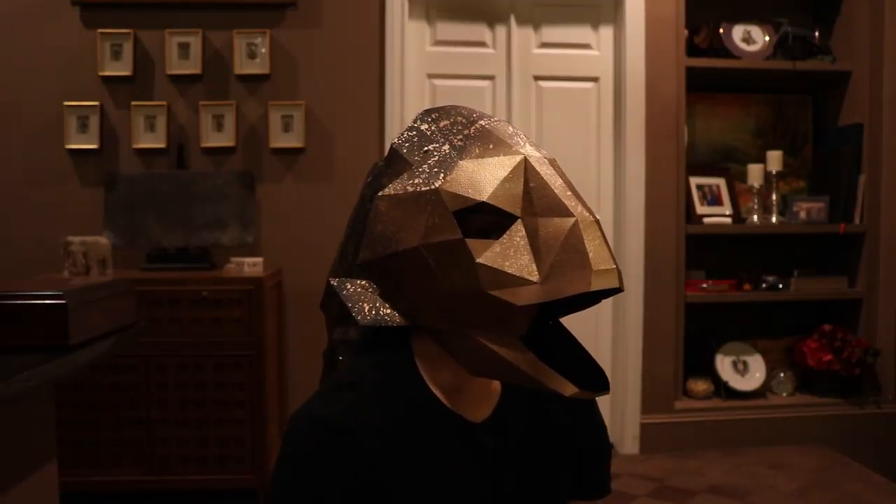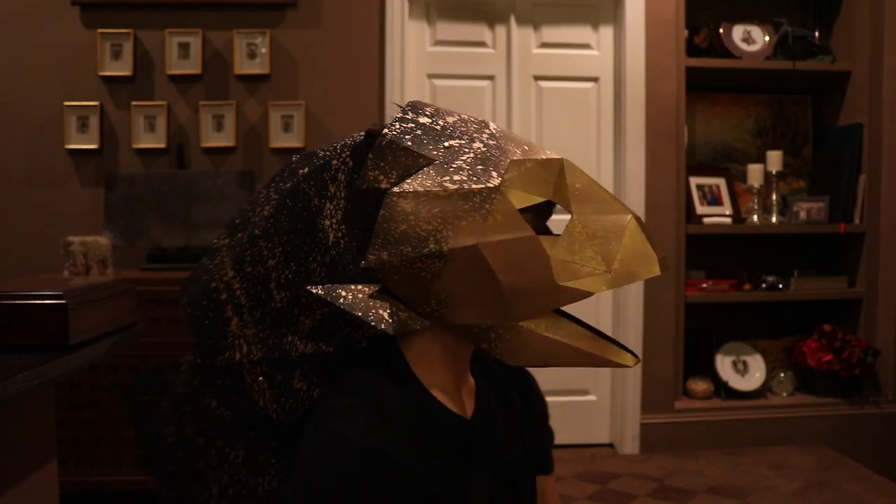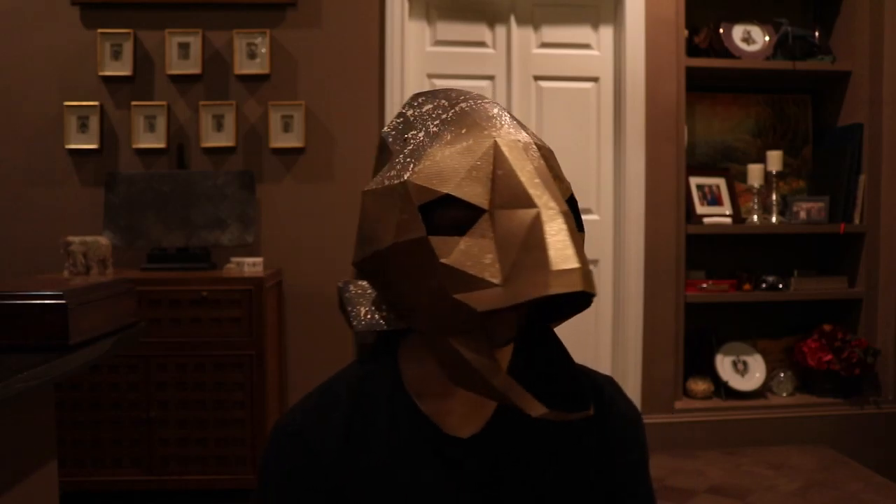Hey guys, welcome to Dear Adam. This week I'm going to show you how to make this last minute Halloween costume with just some paper and glue. Alright, let's get started.